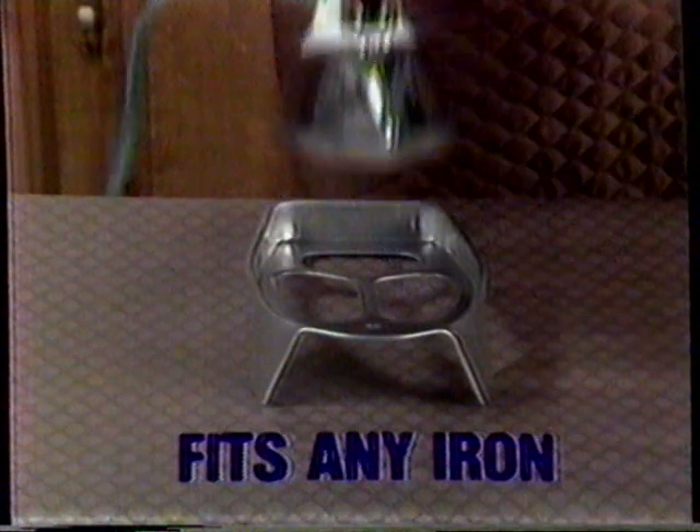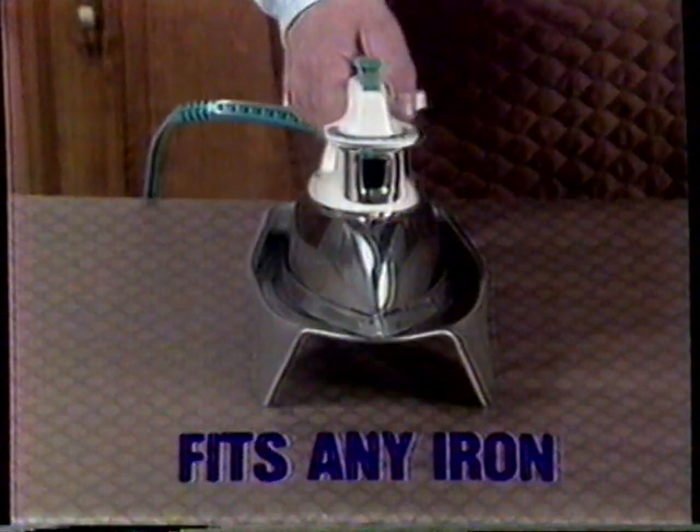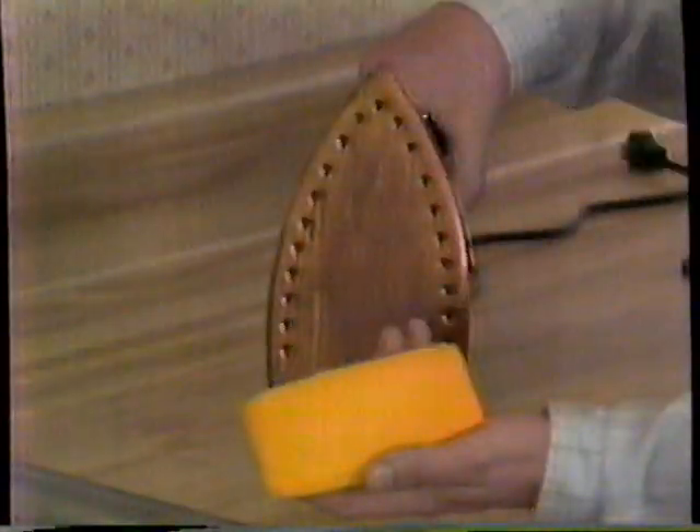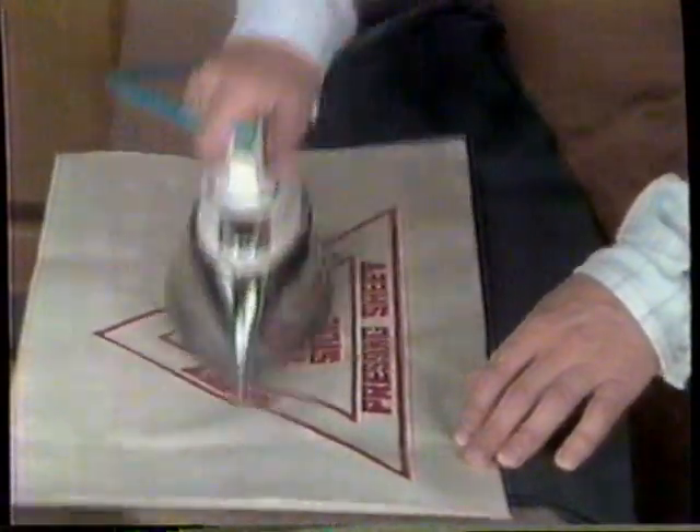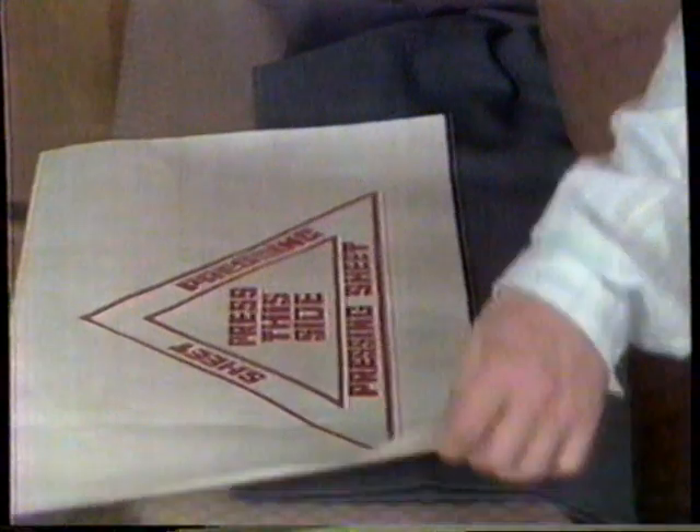But that's not all. Each cover set comes with its own iron stand, specially designed to hold any iron safely. You also get this amazing iron cleaning pad to gently but firmly remove old stains from your iron. Here's a treated pressing sheet — use it for razor sharp creases in any fabric.